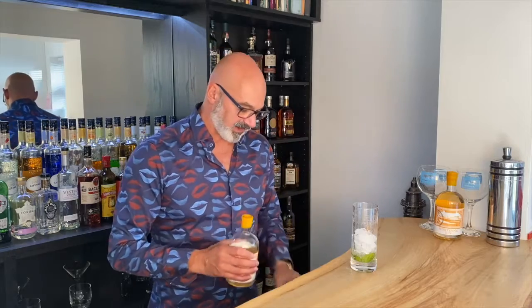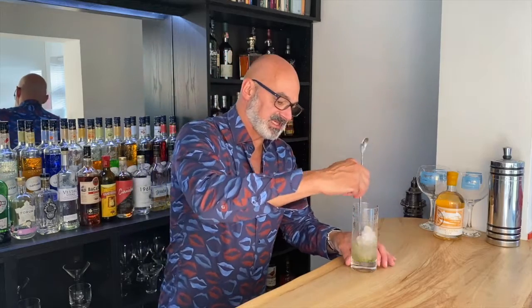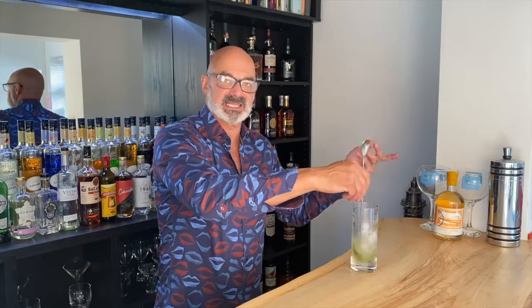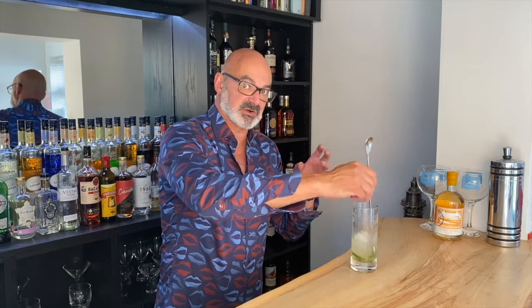Then I'm going to add some of our Worthing Orange Blush Gin. With these drinks I tend not to measure, but I will measure it for our sake — I'm going to start by adding 25ml, and we'll obviously be adding more gin later. So we've got our combination of Worthing Orange Blush Gin, the sugar, and the mint. Now I want to start to blend these flavours — we call this building the drink. There's no shaking or separate stirring; it's all happening here in the glass.